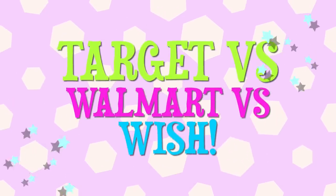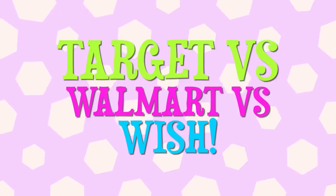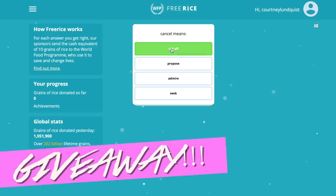Hey beautiful people, it's Courtney. Today I'm back with a Target versus Walmart versus Wish slime reveal, but before we hop into it I have a charity giveaway going on for the month of July.